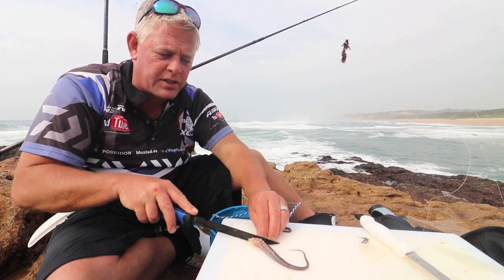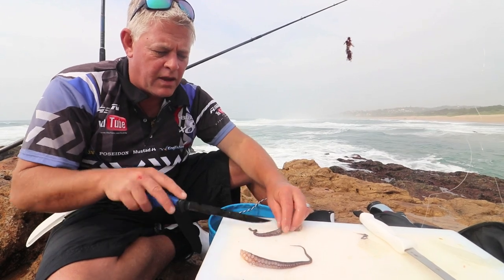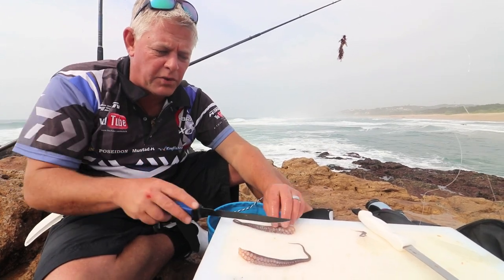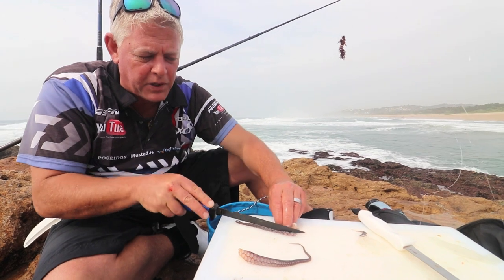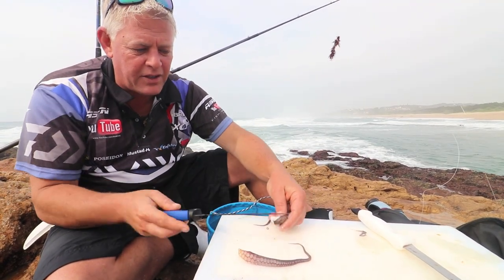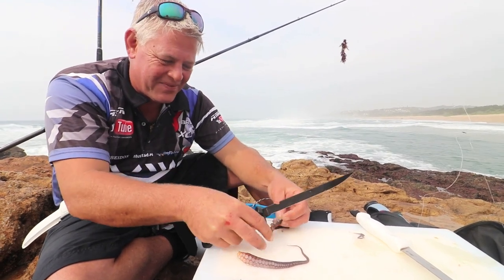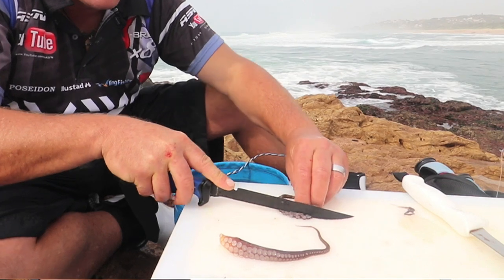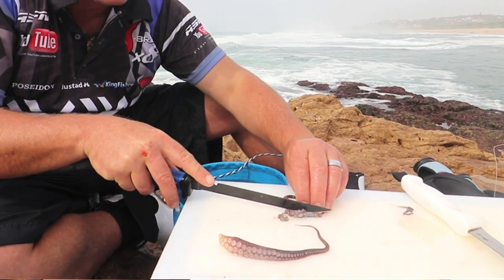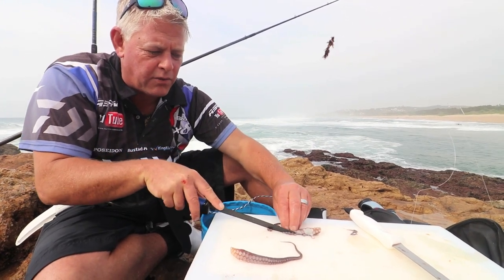I'm going to quickly show you how I'm going to use this. It's a small octopus, not very big as you can see, but you cut the legs off — not all the way to the top. Obviously a big one would be nice. Then you have to cut the suckers off — you can see it's still alive. It's not easy to clean; you can use sand after you've cut this off to get the skin off.